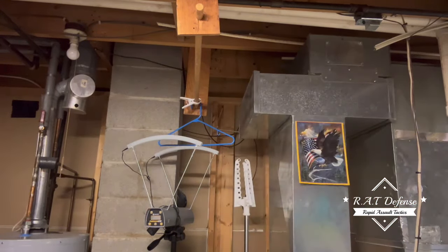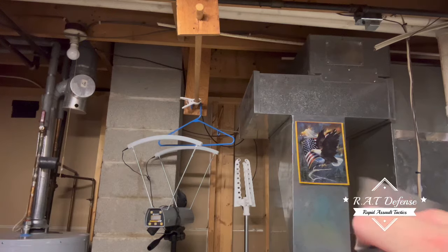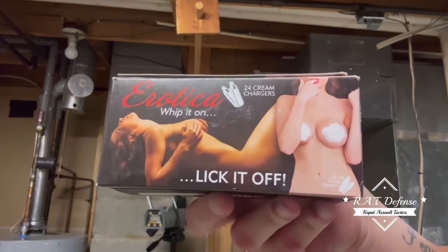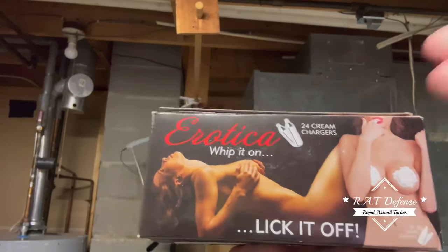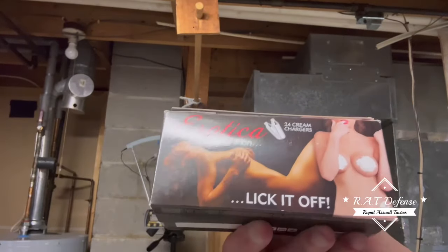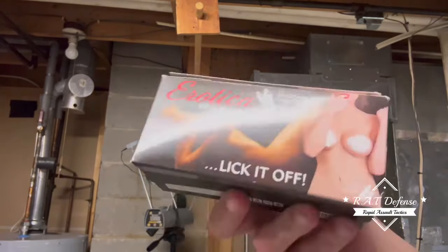As you guys see, whippets — nitrous oxide chargers for whipped cream — you can get at any head shop, smoke shop, probably other places too. I personally don't use these unless I'm just messing around for you guys, but if I couldn't get eight-gram CO2s in an emergency — say I ran out or forgot to stock up on Burners or any other eight-gram CO2 — I usually use Burners and First Strike eight-gram CO2s. That's all I have; I have a lot of them.